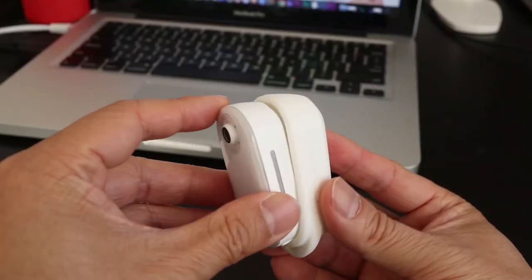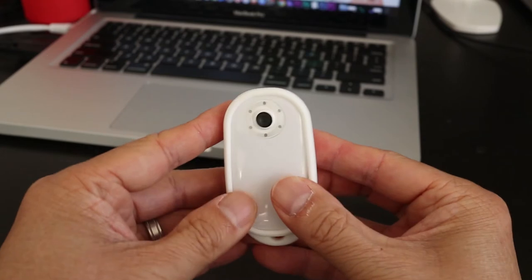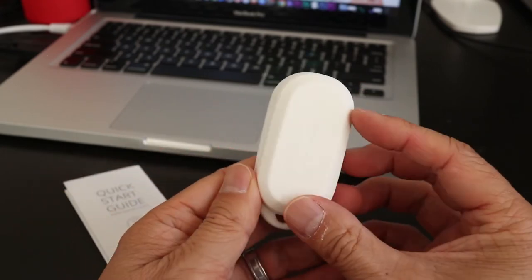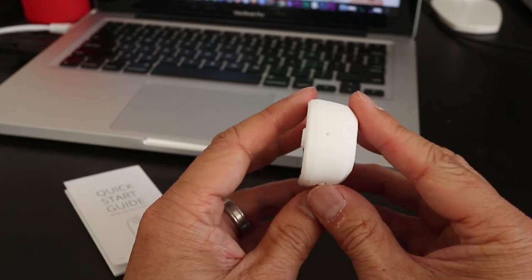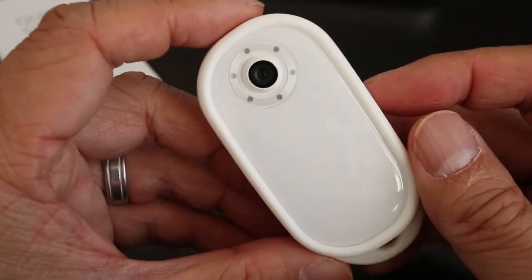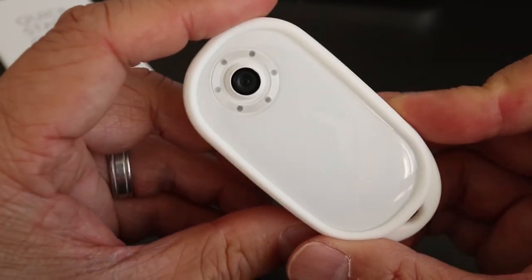It also comes with a silicone cover and because of the loop at the bottom, this is what makes this a Keychain camera. The buttons are still functional under the cover and on the top there's a hole for the built-in microphone. The silicone cover also gives the Akaso Keychain camera some protection in case you drop it.